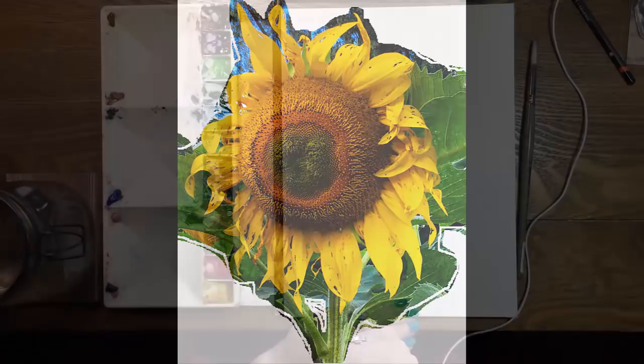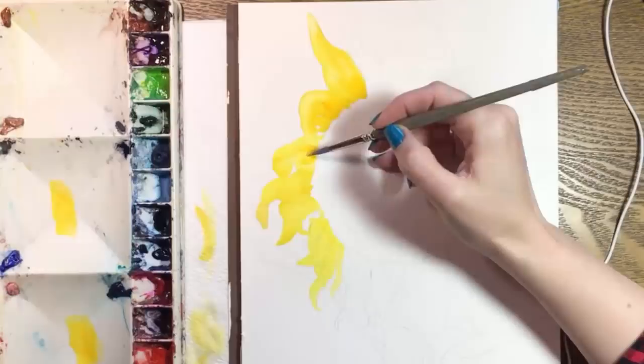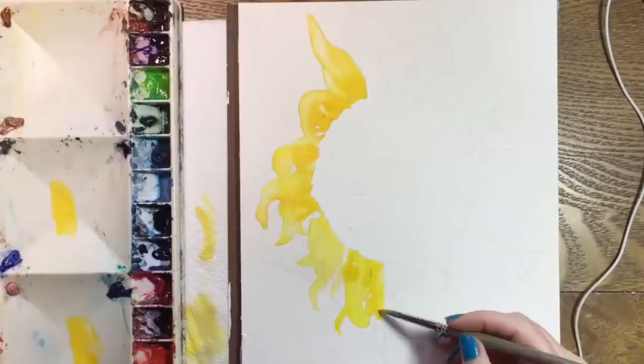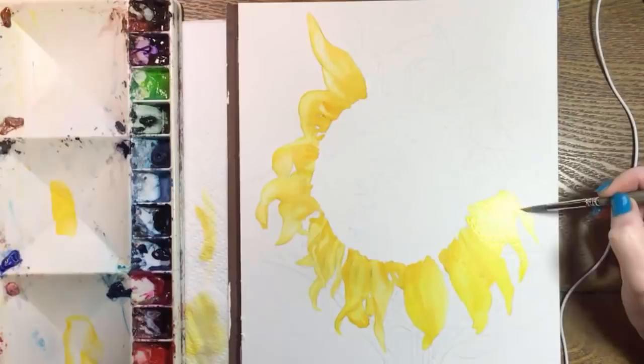First I'm going to paint the sunflower starting with the petals. I have been using the same two yellows since 1989: cadmium yellow light, which is a cool yellow, and cadmium yellow medium, which is warm. First I'm painting each petal with the cadmium yellow light and then adding cadmium yellow medium to the darker parts, going around the sunflower in a counterclockwise direction. I'm right-handed, so this means my hand won't touch wet paint as I work.